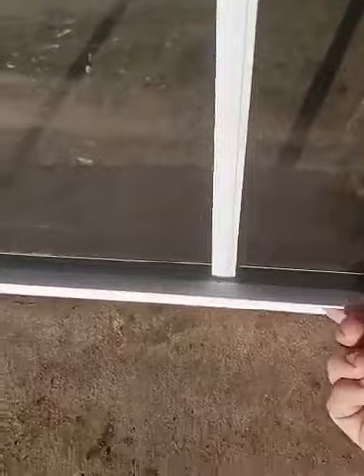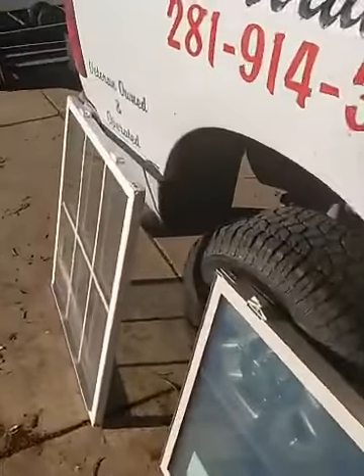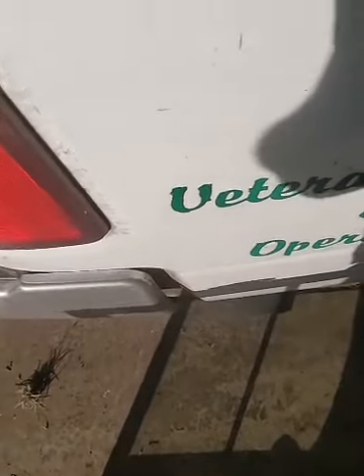The ledge down at the bottom is just there so you can raise the window. On ours, we have one at the bottom and one at the top. The reason for that is it just makes the window sash itself stronger. Check this out.